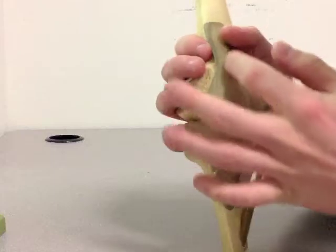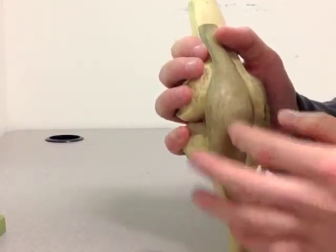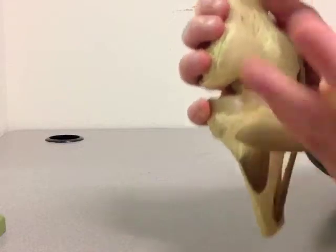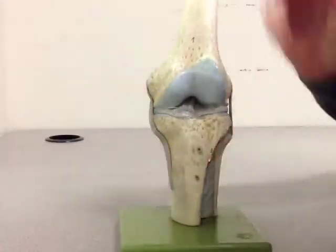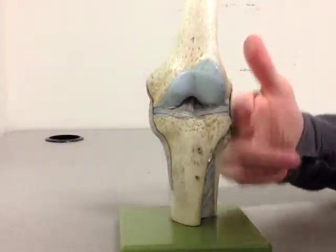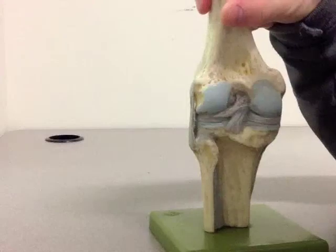On the front part of the knee we have the quadriceps and patellar tendon. Underneath that we have the kneecap or patella. If we remove that — the patella that is — we're left with this as the knee. This is the front part, the inside part, the outside part, and the back.